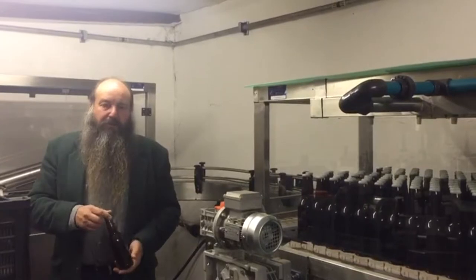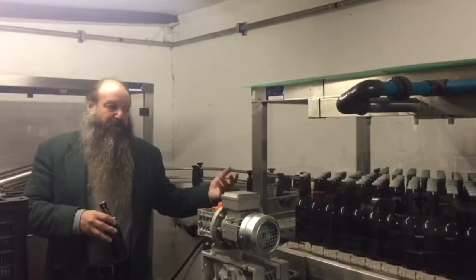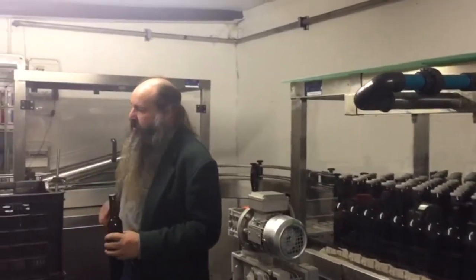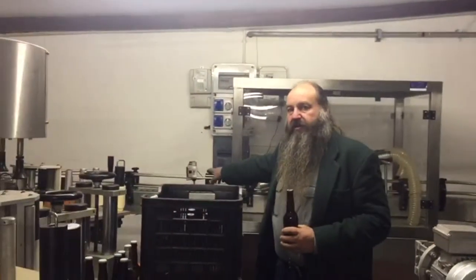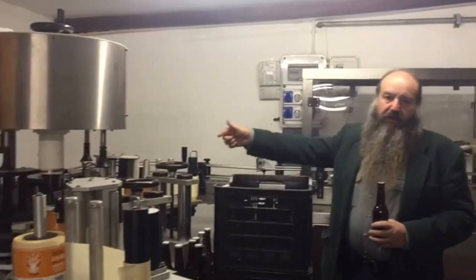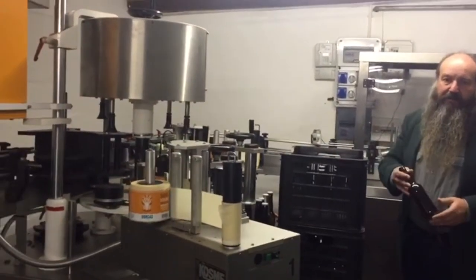I know that the beer will be good for a year. After that we need to put the best before date on, so it will move on the conveyor belt behind me and go through a little printer at the side to print the best before date on it. Then it will move into the labeler where we will apply the label.